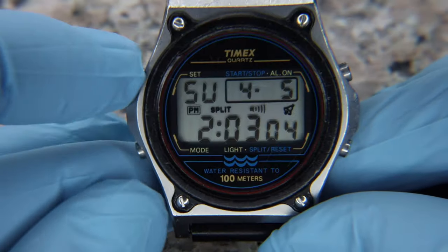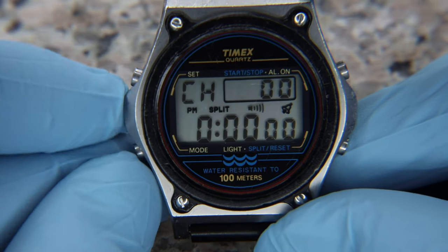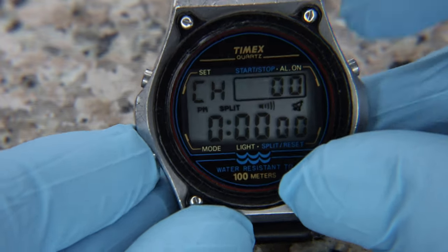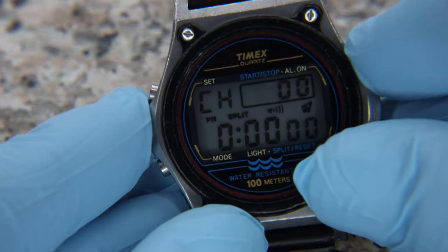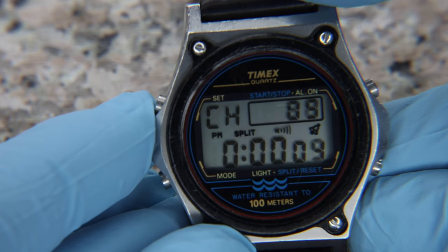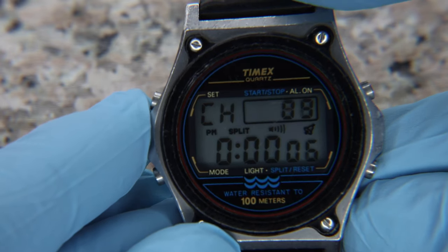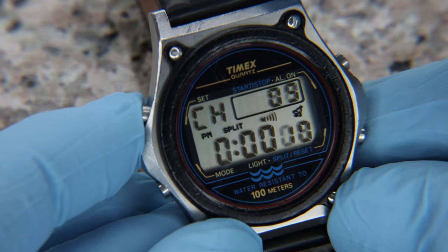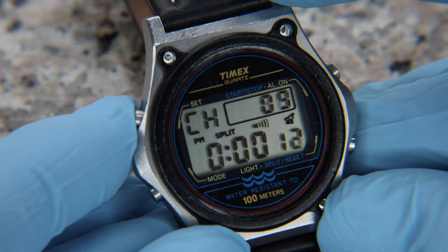The Atlantis boasts a mineral crystal display, plus a 100m water resistance rating. Being a sports slash tool watch, it has an array of complications and functions, including a day-date calendar, lap or split divisions 10-hour chronograph, second time zone, two alarms — both for the main time and the second time zone — hourly chime, 10-hour countdown timer, and an LED backlight.